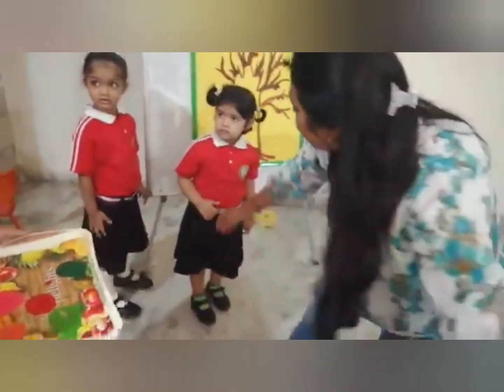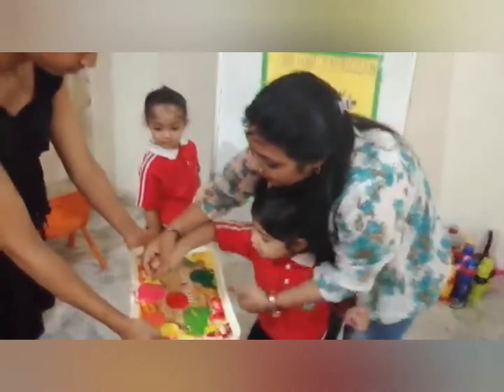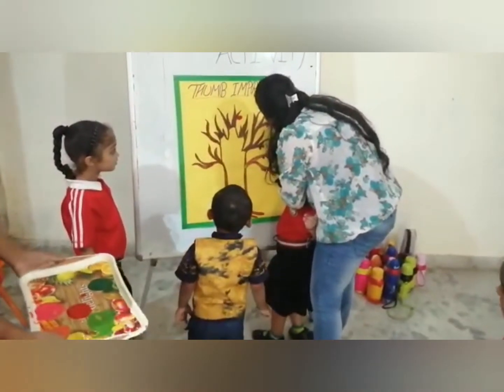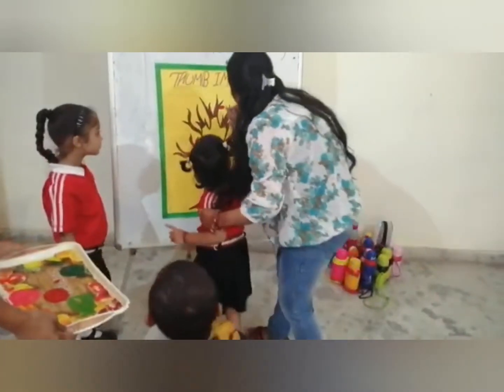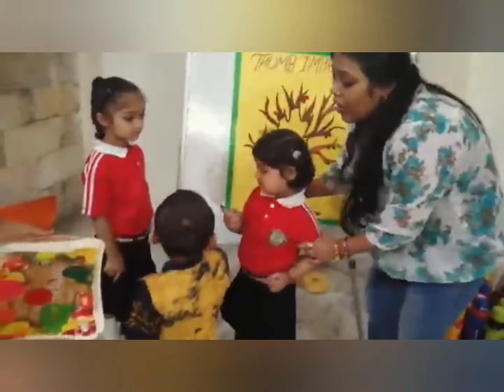Go and take your seat. Come, Angel. Dip your finger in the color and make leaves on the branches. Wow, very good. Again, dip your finger in the color and make leaves. Wow, very good. Go, Angel, go and take your seat.